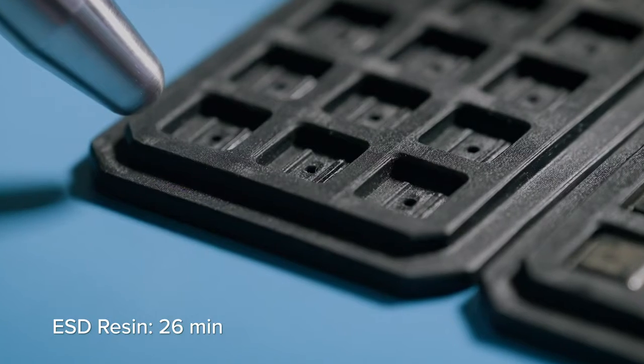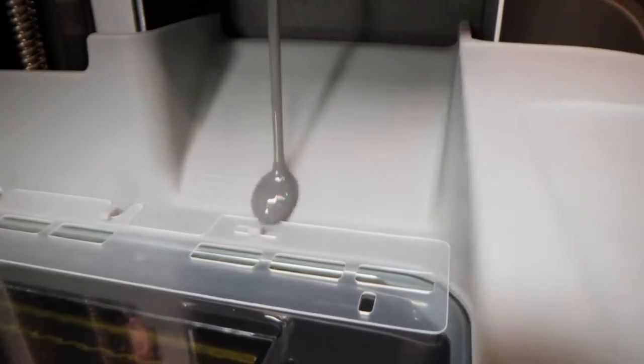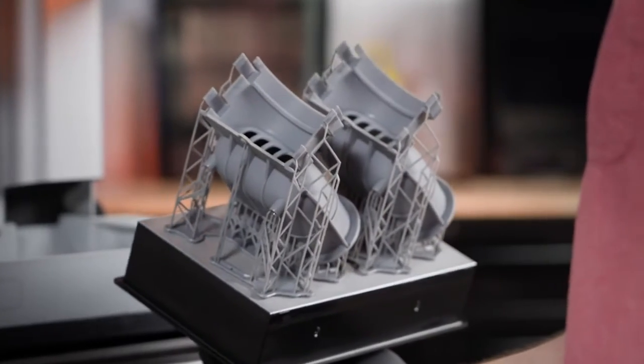Tackle any problem with industry-leading materials, with an upgraded mixer and dispense system that support highly viscous and filled resins. And do it all with a workflow anyone can learn in 15 minutes.